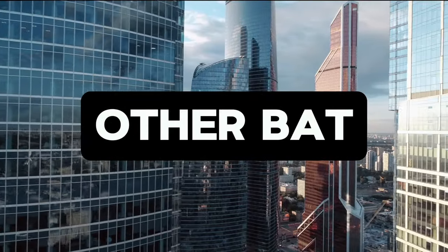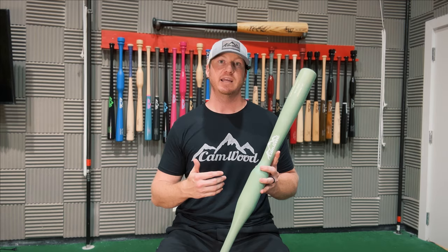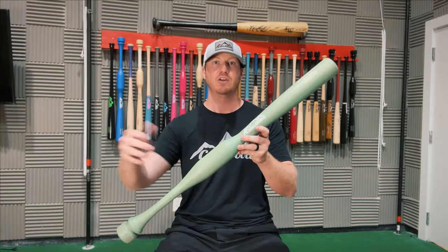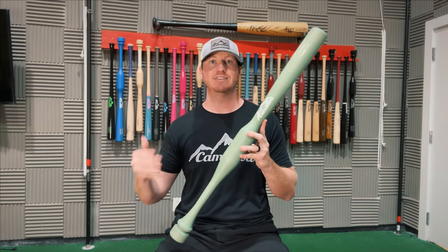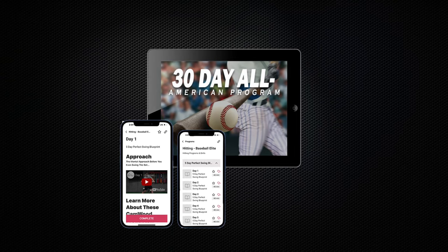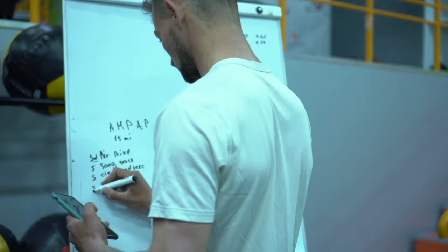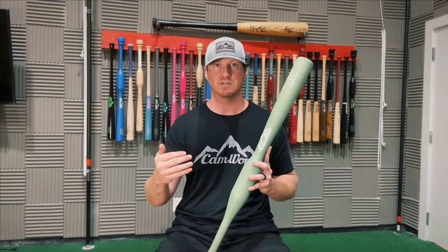A lot of people ask what separates Camwood from the other bat companies out there, and I get that question all the time. What separates Camwood is we don't just give you a bat or a piece of wood and tell you to go hit. We give you the training that shows you exactly how to use this bat to get the most results possible. That's why we created the All-American 30-Day Program — a day-by-day plan that shows you what drills to do and how many swings it takes each day for 30 days to get the most results possible.